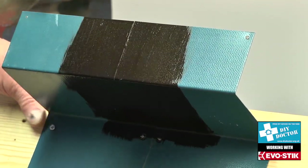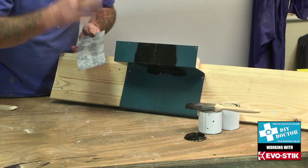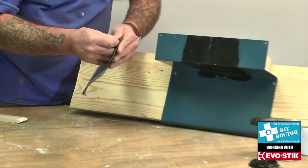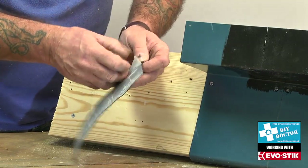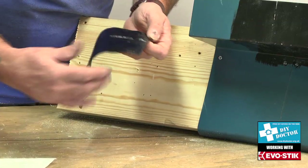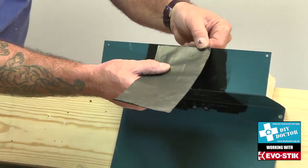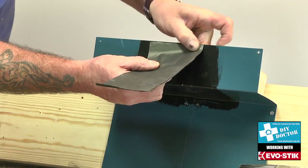You'll see a lot of tradesmen running a blow lamp over the surface, or even over the back of the flashband, just to warm it up a little bit to get better adhesion. We're not going to do that here because it breaks health and safety rules, but you will sometimes see that happening. Now I'm going to peel off the backing strip — you can feel that it's a really tacky, tar-like backing — and by applying this to the top of the gutter and pushing it in place, it will stick pretty much immediately.